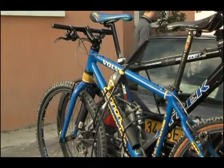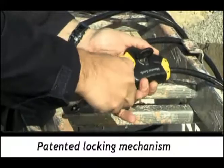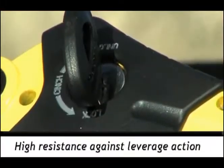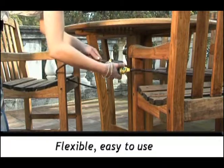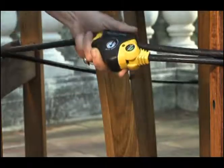As well as having a nice appealing design, the Python is strong against picking, thanks to its patented locking mechanism. Against leverage action and with weather-tough construction, its braided steel cable is extremely flexible and very strong — long enough for you to secure a big load.